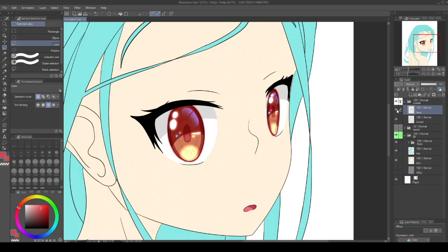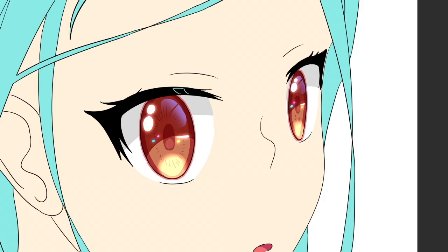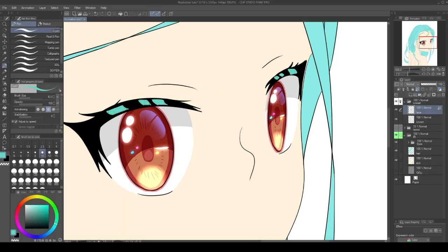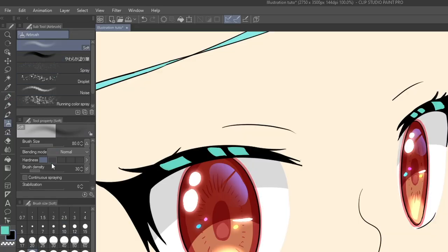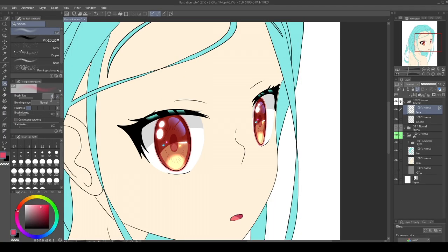We are almost done, but not yet. Now let's select the layer in which the lineart of the eyes has been done. Click on Lock Transparent Pixels so that we cannot paint outside the already painted area and draw some reflections on the eyelashes like this. Then I soften the lower part, painting in black again with a soft airbrush tool. Finally, increase the size of the airbrush tool to paint the edges of the eyelashes using a shade of light scarlet.